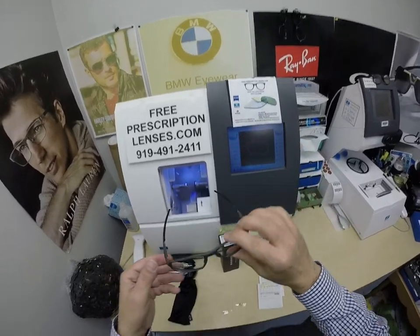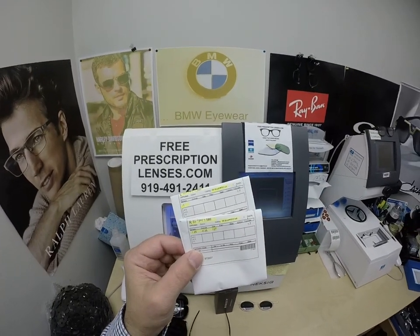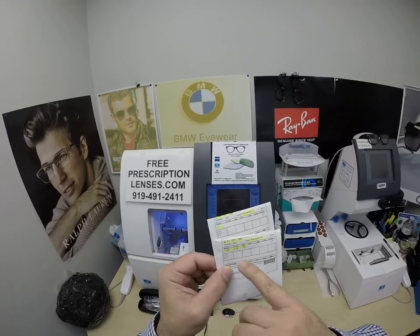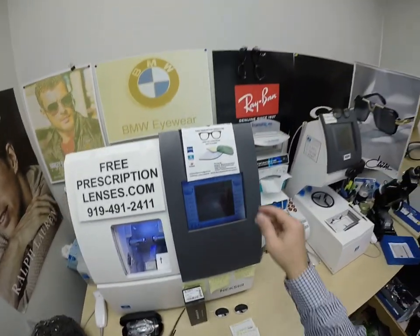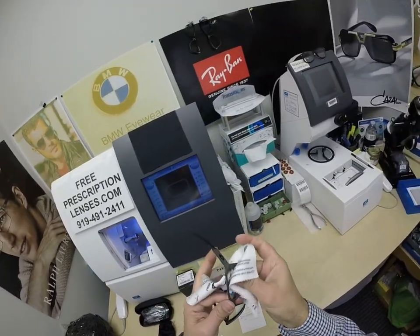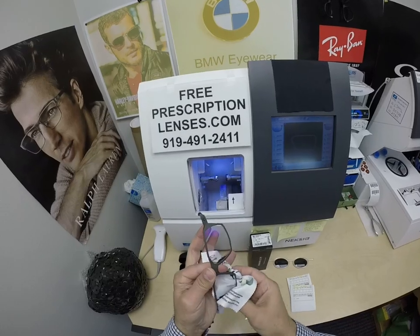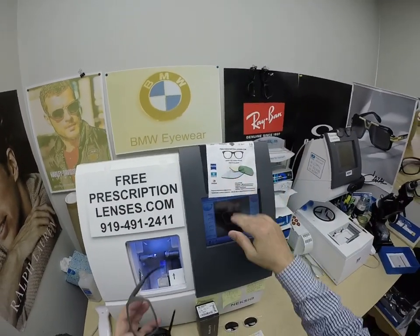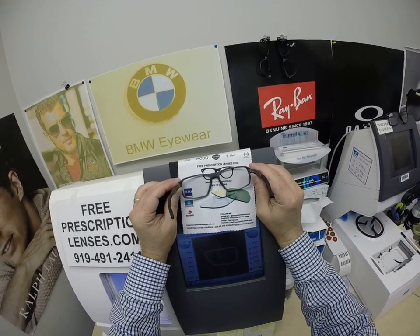Cornell got these with the Zeiss Transitions Extra Active Polarized Gray with Zeiss DuraVision Blue Protect. I've highlighted prescription for the right eye, same for the left. Let me clean these up and we're going to get these bad boys activated — meaning I'm exposing them to a strong burst of ultraviolet light. I'm just amazed — look how clear these Zeiss Transitions Extra Active Polarized are indoors.